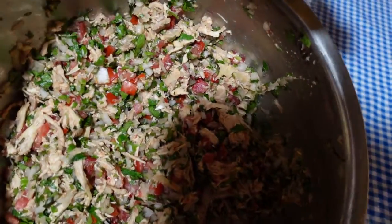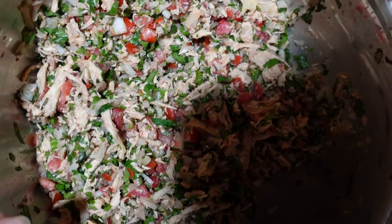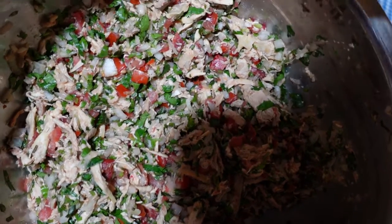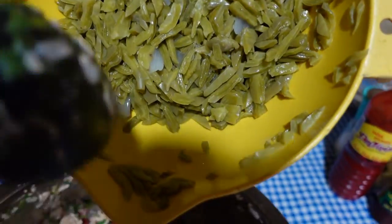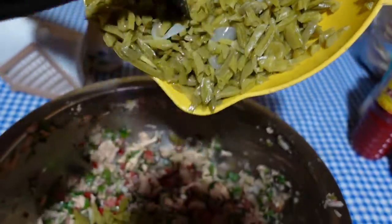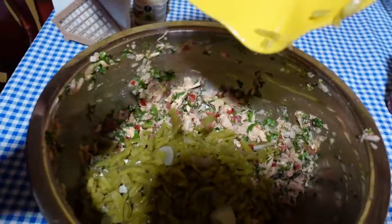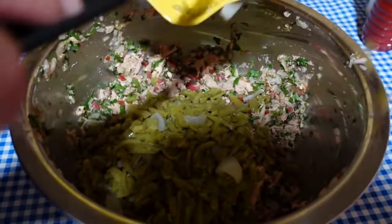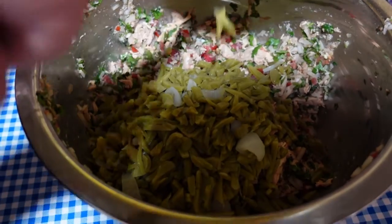For dinner tonight, we made a chicken salad with shredded chicken, onion, tomatoes, cilantro, serranos, lime, and we're gonna add some cactus. Before it was just a salad, now it's a Mexican salad.